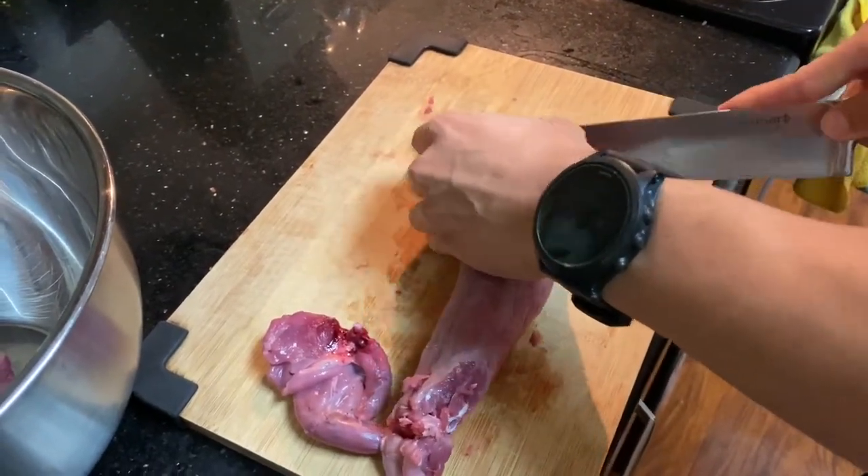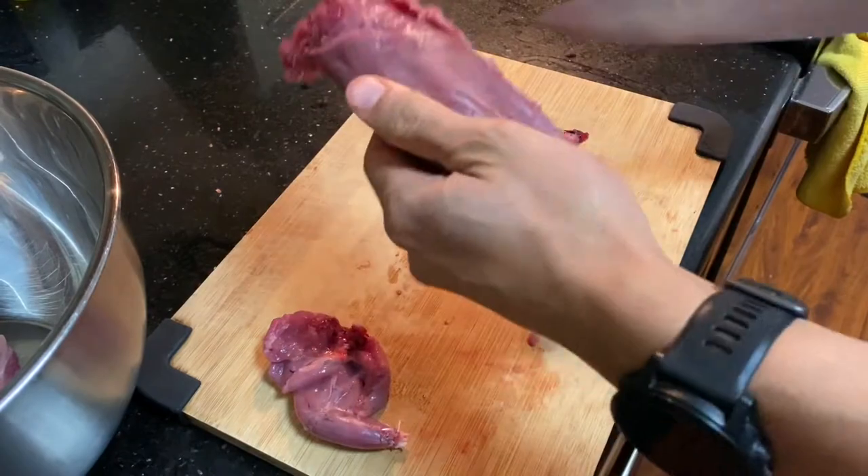You're gonna eat it. Your shot placement matters a lot, because you don't want to damage the meat.